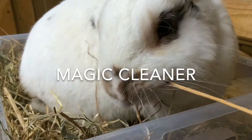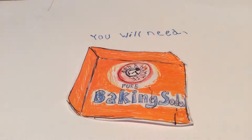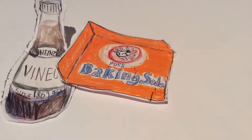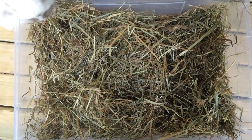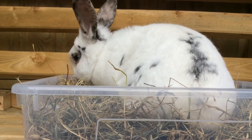The next hack is the magic cleaner hack. We all hate dirty litter boxes, so this trick is going to be good for you. You need your litter box, baking soda, and some vinegar. Pour them together, the chemical reaction starts happening, and ta-da — it will all be clean. This is perfect and safe for your rabbit. Make sure afterwards to rinse out the baking soda and vinegar. As you can see, my rabbit absolutely loves it — it's all clean, it doesn't stink, and it looks brand new.